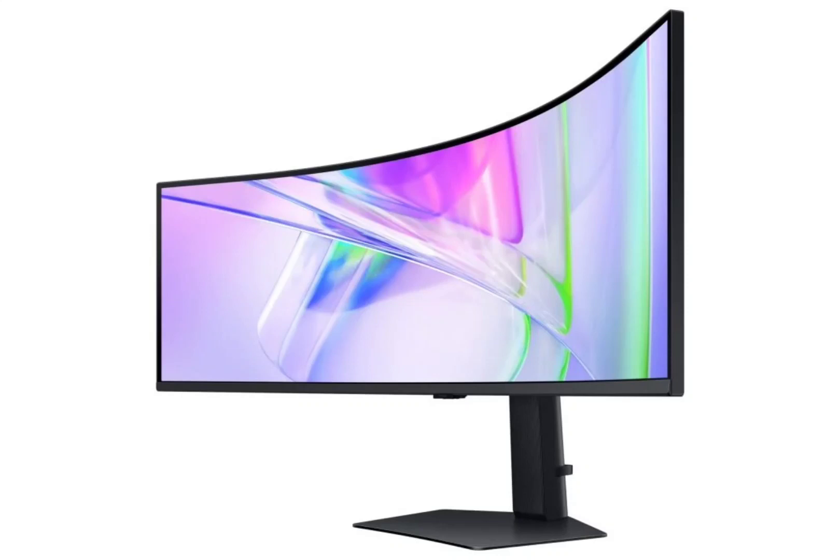The Viewfinity S9S95UC is priced at 1,490,000 Korean Won, approximately $1,146. It boasts a massive 49-inch VA panel with a resolution of 5120 x 1440 pixels. With a curved design featuring a 1000R curvature, this monitor delivers an ultrawide aspect ratio of 32:9, promising an immersive viewing experience.